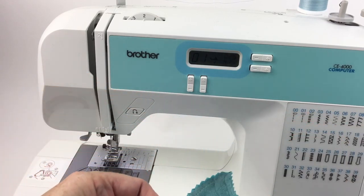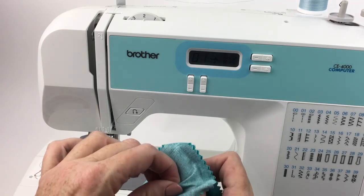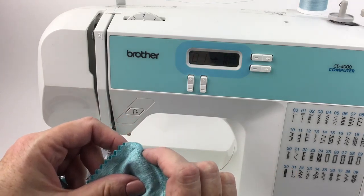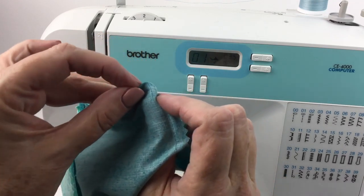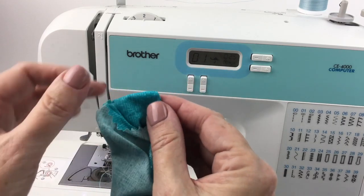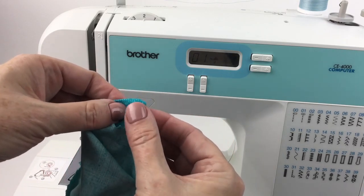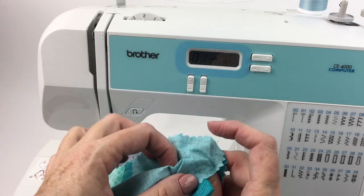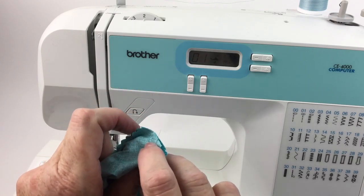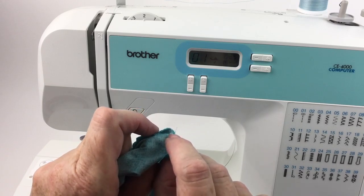Now I'm going to turn it right side out, but when I do that I'm going to physically go to each corner — this is a trick I learned in my costumer days. I'm going to push one side away from me and the other side towards me and then turn it right side out. You know how sometimes you get those lumpy bumpies in the corner? This makes it really nice and flat. If it happened that I had a lumpy bumpy I could use a pencil point or a knitting needle to get rid of it, but setting it up this way makes it really simple to have a nice corner.